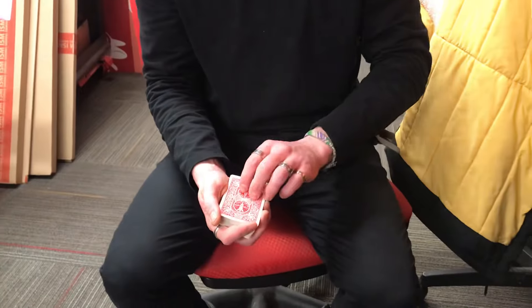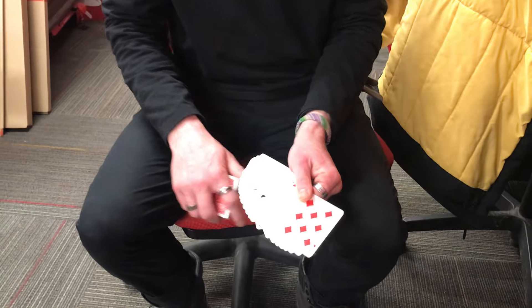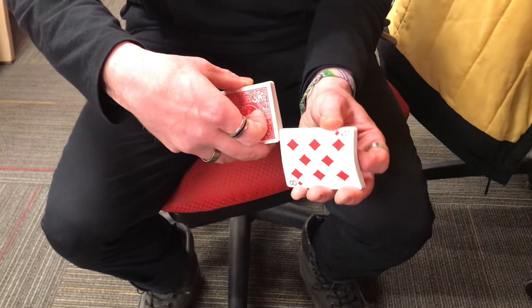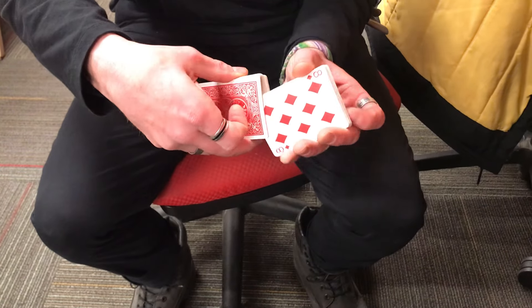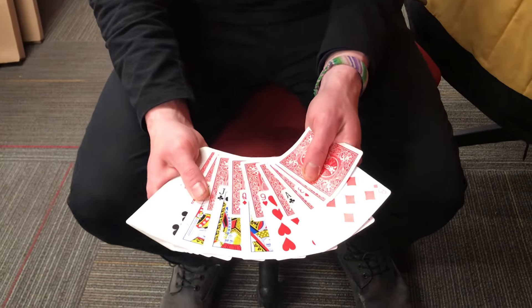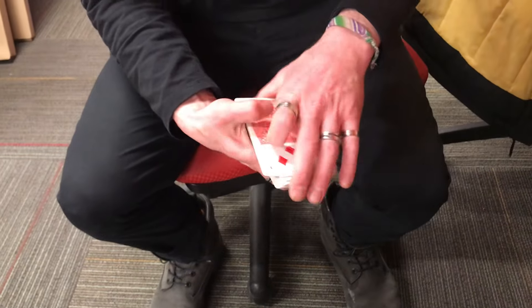I'll stick with that. Hang on to that. I'm gonna take approximately half of these face up and — bear with me here — I'm gonna shuffle these into this face down portion. And just to confirm, so it's legit, those are truly shuffled. I'm gonna square them up.